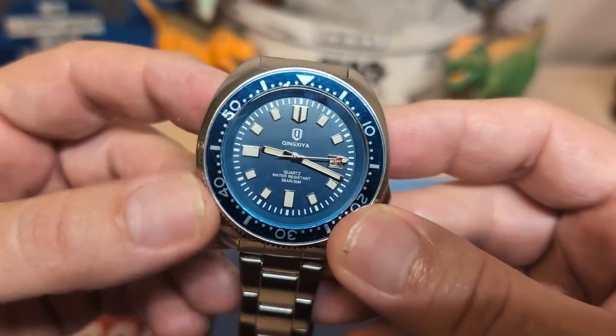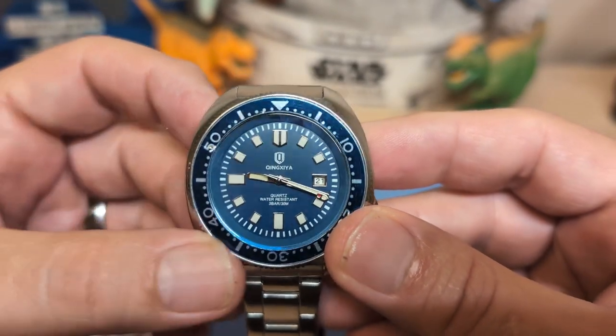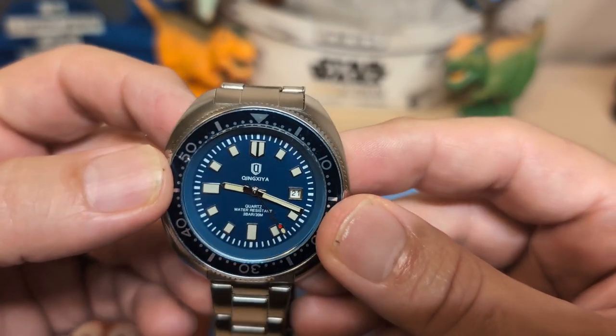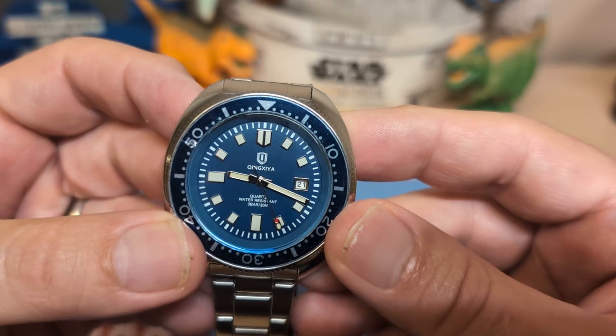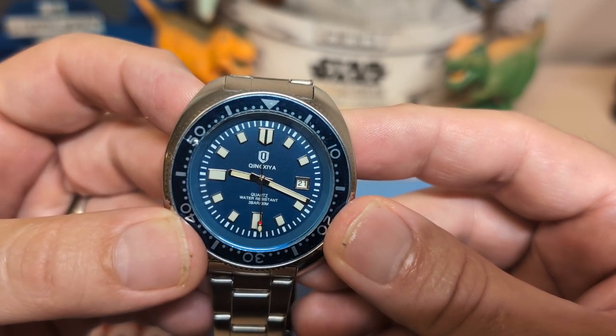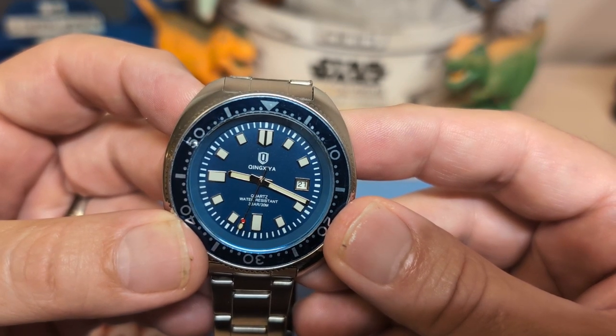We have the minute markers on the rehaut, and then the indices. Of course this is meant to look like a Captain Willard, so we've got the square indices. Up top it says Chinzia with the Chinzia logo, and on the bottom it says quartz, water resistance — 30 meters, that's all you get.